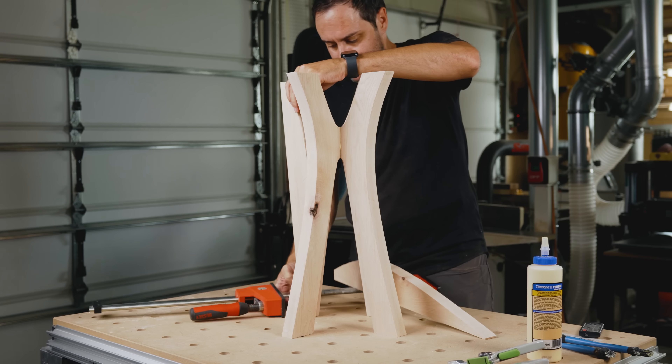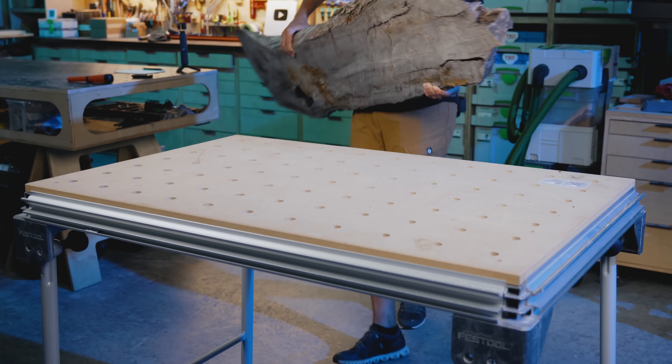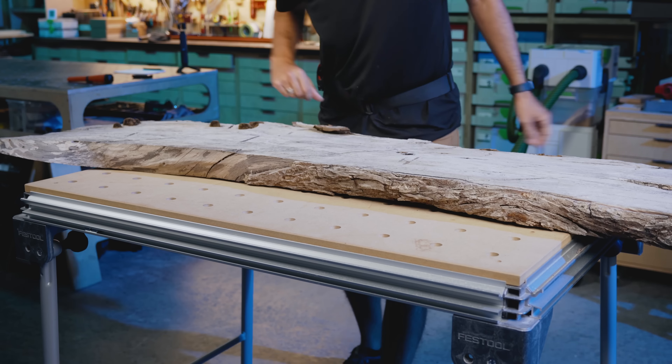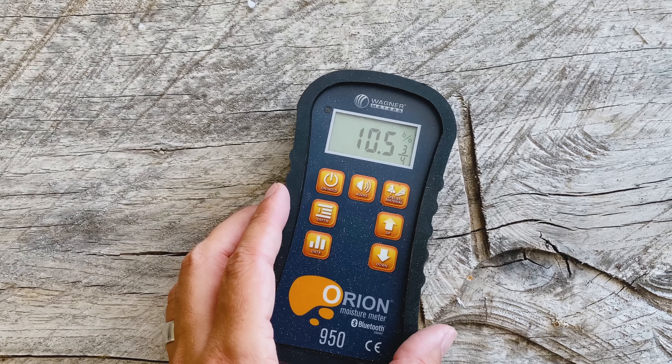It wasn't hard at all. The fact that I'm staring at you not looking happy means one thing. I'm just going to come out and say it — this is not a how-to video. This is a how-to-not-do-what-I'm-doing video.